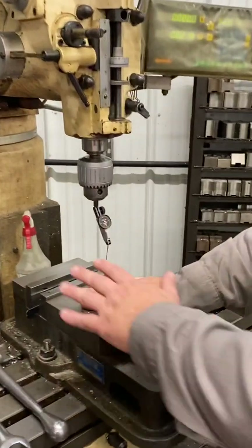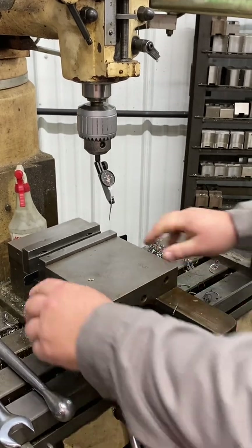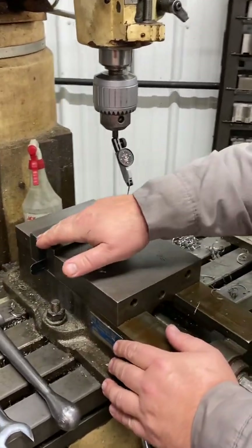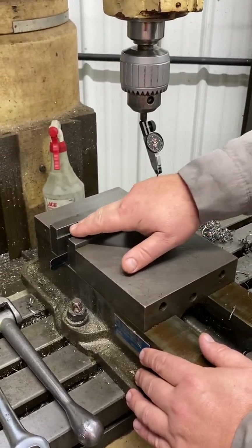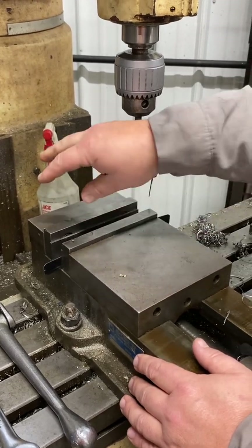Every vise has to be indicated in. So if we take a look at this vise right here, this is our standard vise on the machine, and it wiggles like this — it's just loose. You're throwing it on the table, you're going to bolt it down.